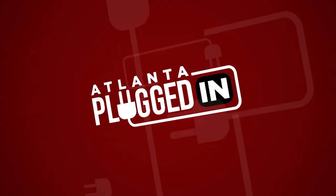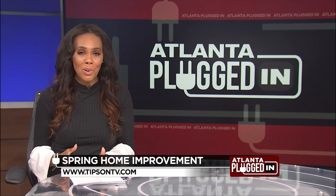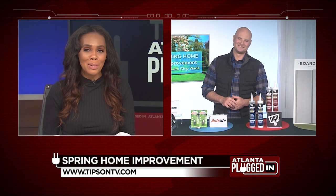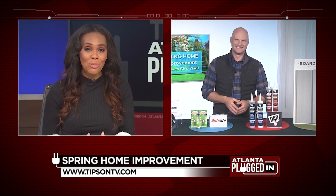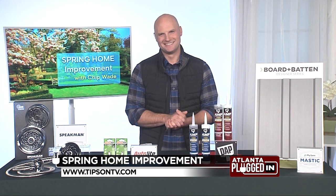Atlanta Plugged In starts now. Spring is the perfect time for homeowners to tackle home improvement projects. Here to share some DIY ideas and helpful products is our favorite TV contractor, Chip Wade. Welcome Chip!